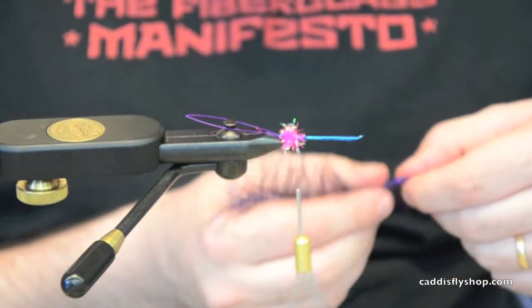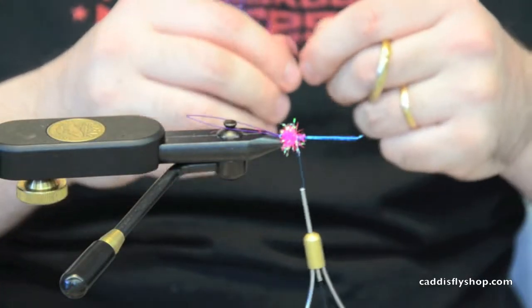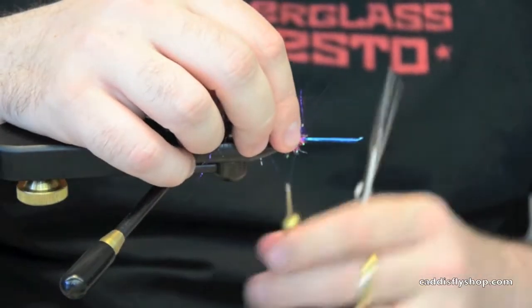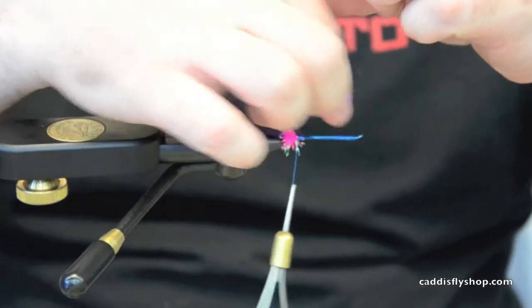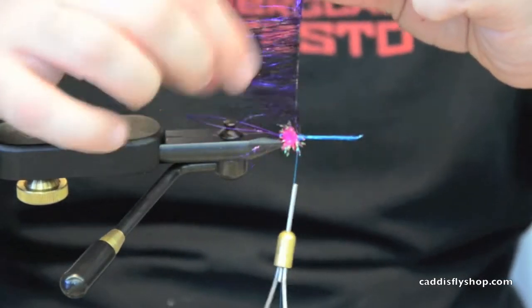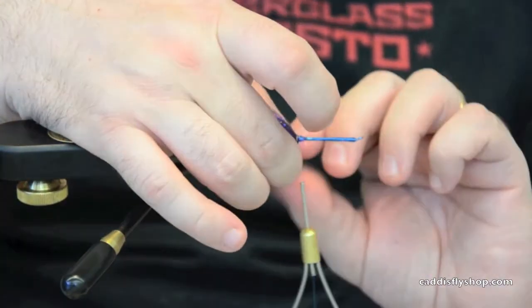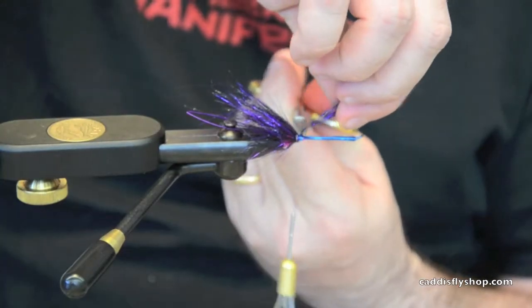I need about two inches of this — I want to use all of it. I'm going to push all this material to one side, tie it in, and I'm going to wet it. I'll go ahead and wrap a collar here, just put a nice underbody, then trim that excess.